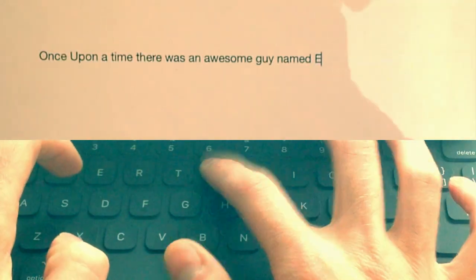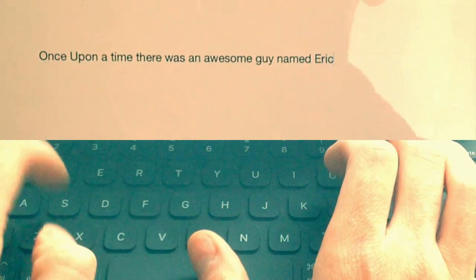Let's launch Pages and check out how this keyboard types. Typing on this keyboard is really smooth. There you guys have it — we did a really cool Apple unboxing.